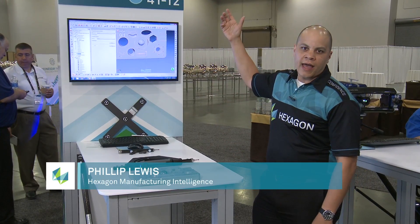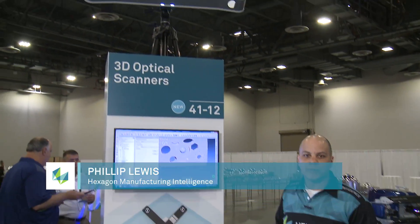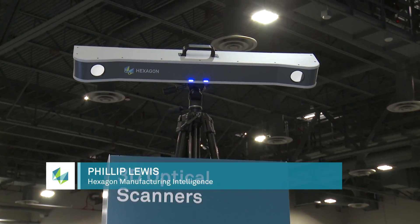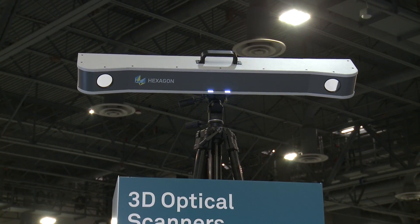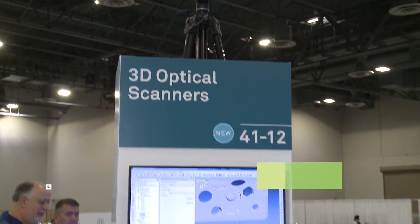Here we have ICON's newest product line — the ICON MoveInspect XR8 solution. It's an optical tracker solution using two cameras. We're able to track objects in a large volume up to five meters in distance, and we're also able to probe, use dynamic referencing, and take dynamic measurements from the surface of a part.